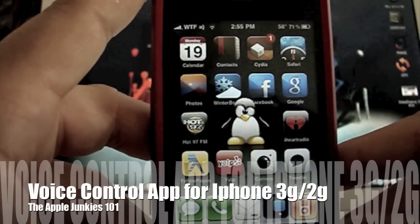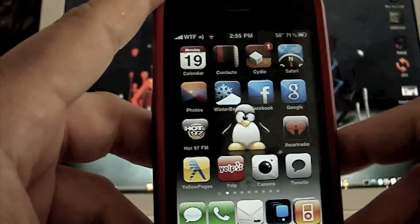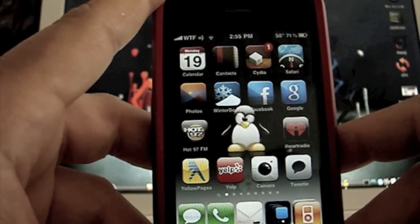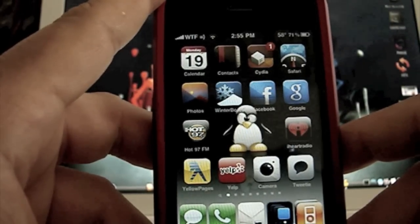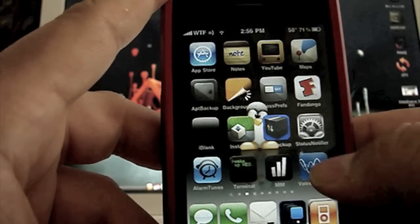Hey guys, Dave here from Apple Junkies 101. Today I want to show you an application that the iPhone 3GS has that you can now get on the iPhone 3G and the iPhone 2G. This isn't the exact application that would be on the iPhone 3GS but it's very similar to it. Shout out to the developer that made it — the application is Voice Control.